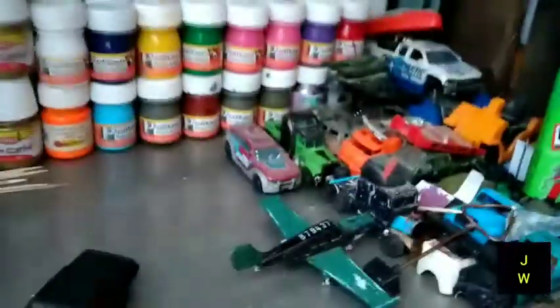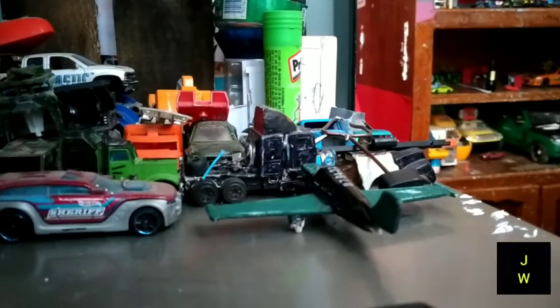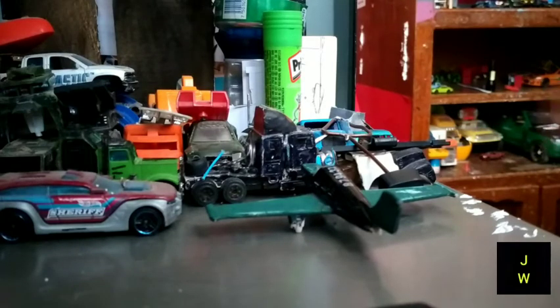Bien amigos, ya estamos aquí. Como pueden ver, ya cambié todo. Las pinturas estaban ahí, ahí merengues, y ahora ya las pasé aquí. Ya se ve más decente todo, más o menos acomodado. Entonces, como les dije, vamos a desarmar el Buick.